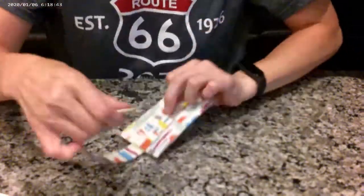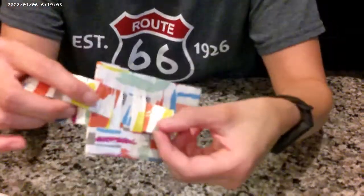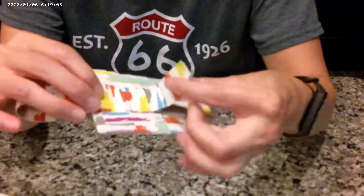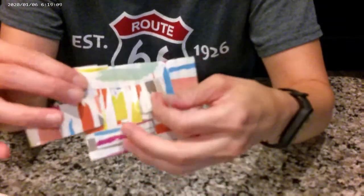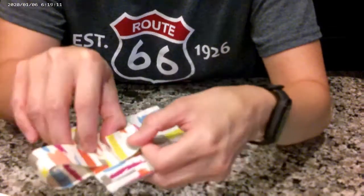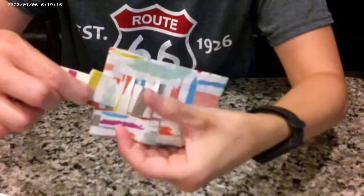Once you're done with that, you slide the long strip into the loops and make sure it's secure. You can always add more duct tape onto the long strip if you fear that it will come loose. There we have it — your homemade duct tape suitcase tag.